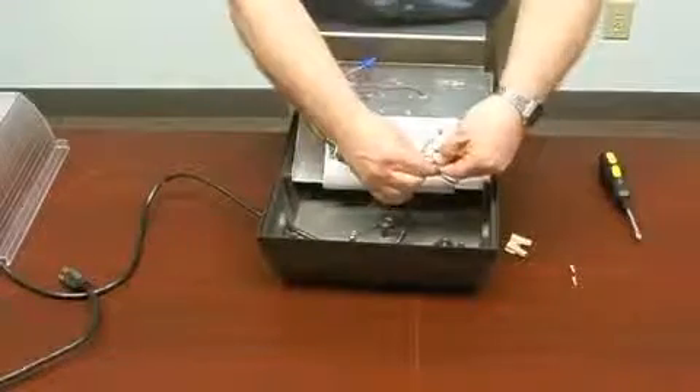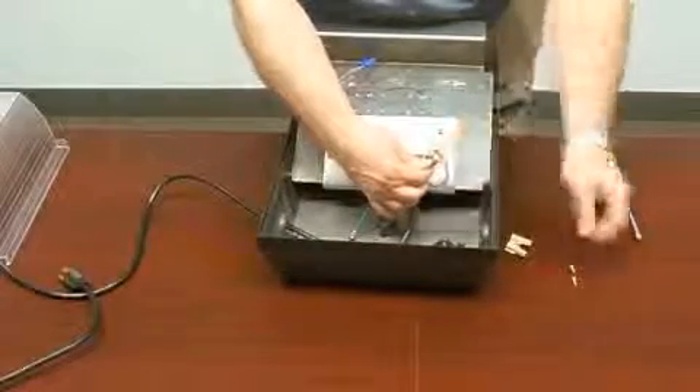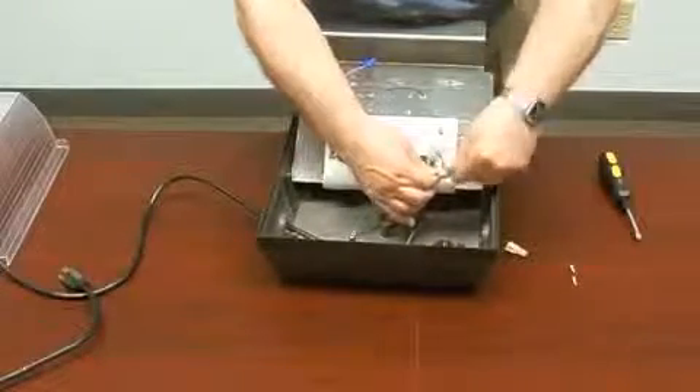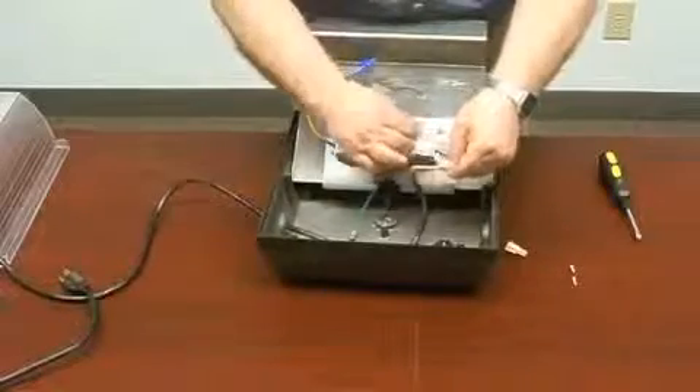Next, attach the black branch circuit wire to the driver black wire using a wire nut. Finally, attach the white branch circuit wire to the white driver wire using a wire nut.